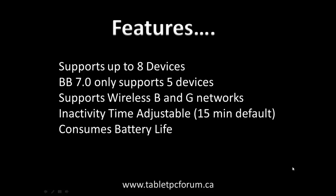Another good feature about the mobile hotspot is that you can also adjust the inactivity time. In the former operating system, the time was fixed at 15 minutes. But with the new operating system, you can actually adjust the time from 5 minutes to 60 minutes. Bear in mind, the longer the inactivity period, the more battery life your phone would use.